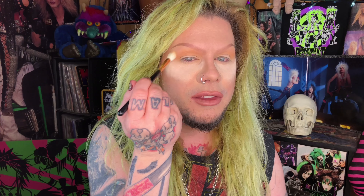I did pick up this palette at Ulta, but this one is not an Ulta exclusive — it's also sold on the Morphe website. I'm gonna go ahead and really blow out that transition with the Morphe R40.